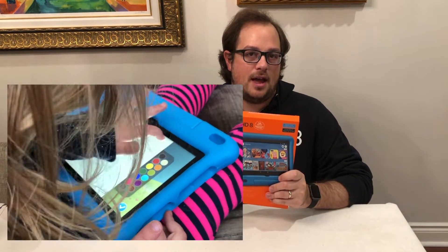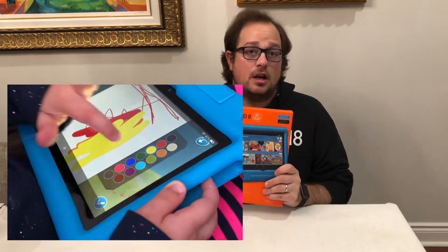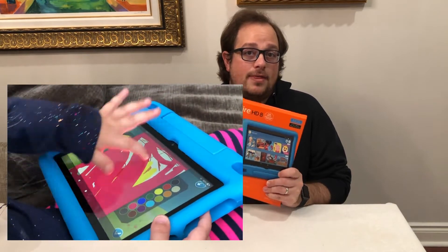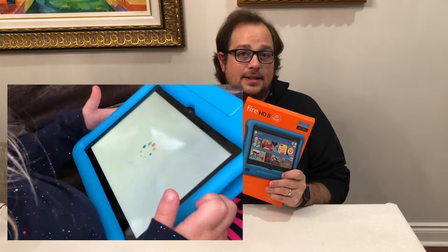Welcome back to Tech Baby's crib. In this video we're going to be showing you the Amazon Fire HD 8 Kids Edition tablet. This is the tablet we got for Tech Baby. We are going to unbox this thing and show you what's in here — give you an overview of what the tablet is, what makes the Kids Edition special, what it comes with, what features and content give it extra functionality for kids, and then discuss whether that's worth it or what other options there might be.